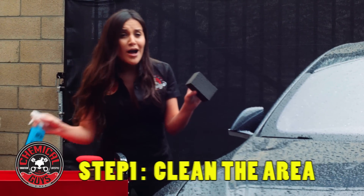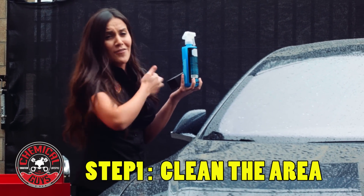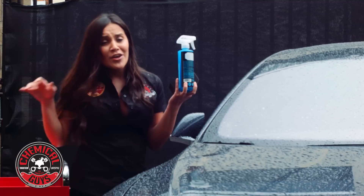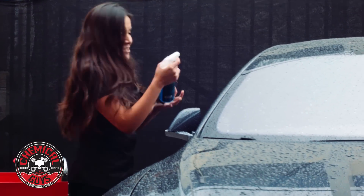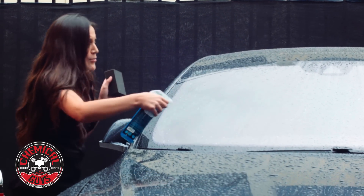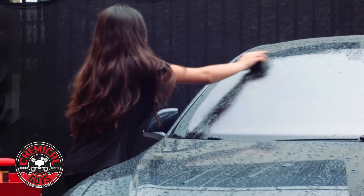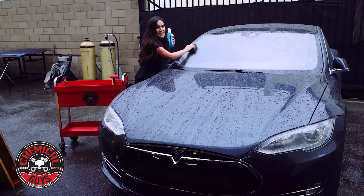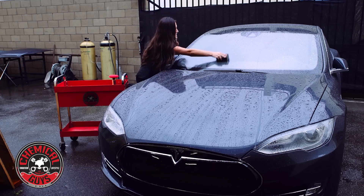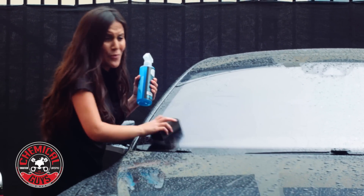My first step is I'm going to use a clay block and clay lubricant. The clay block is going to help remove any contaminants off of the surface, remove any debris or anything that's on it, and get it prepared for coating it with our wax. Since it's wet, it's already pretty lubricated, but I'm going to use some more lubricant to make sure that it's good to go. With the clay block, it's really easy to use — you just have to give it a few quick passes.